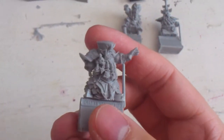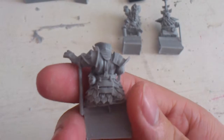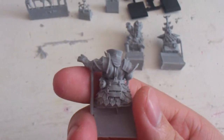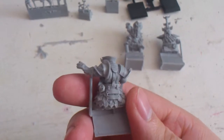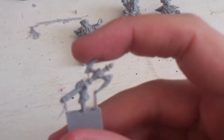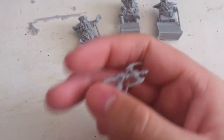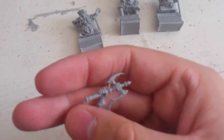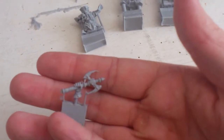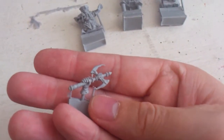I need to wash these guys up and will start off with the Demon Smith, I think. Very good details — they are incredibly nice models. And here we have the Sorcerer Prophet's weapon: kind of a double-edged axe thing. Very nice.